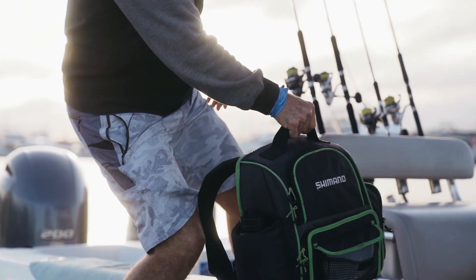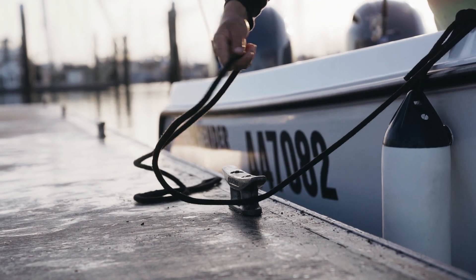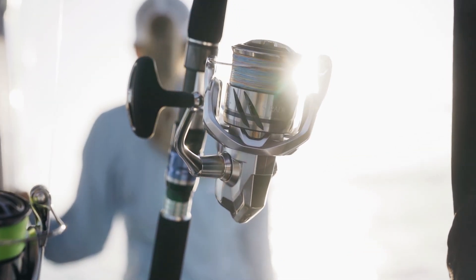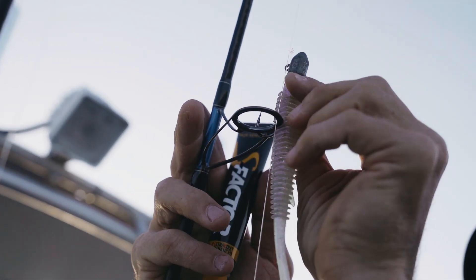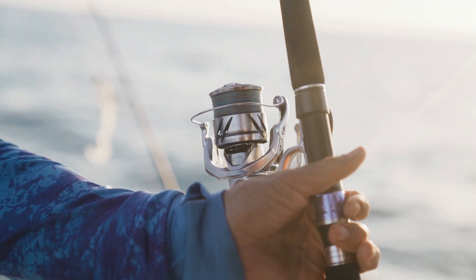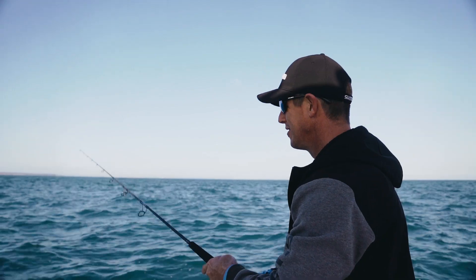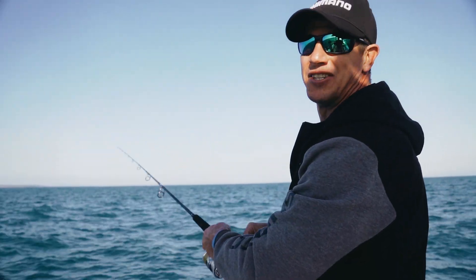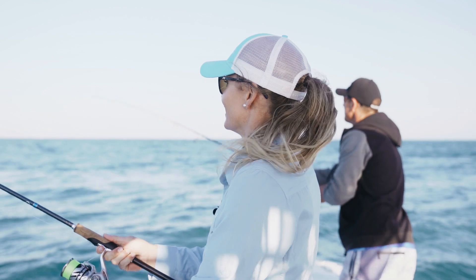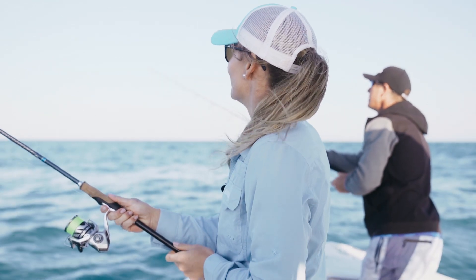We're fishing with the man in Harvey Bay, Andrew Trozzatrawley. If anyone's going to catch him, he's going to put us on to them, so let's get him on. I've got the 4000 Stratik FM in my hands and I've matched it up with the new extraction rods. Really exciting addition to the Shimano range — really, really well priced, especially for the componentry on these rods. They're unbelievable.